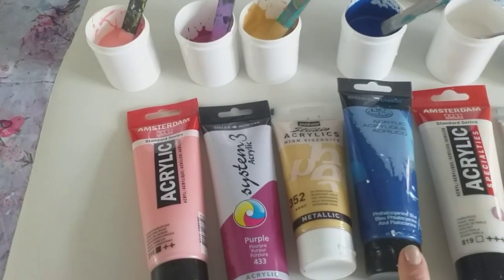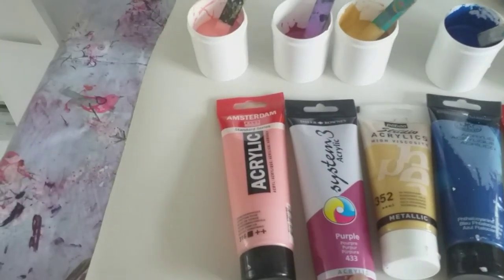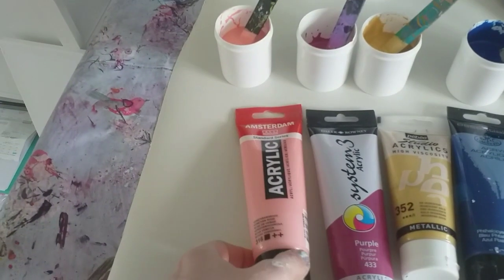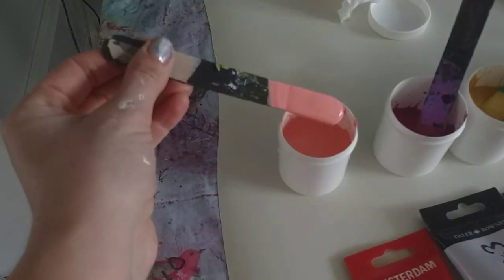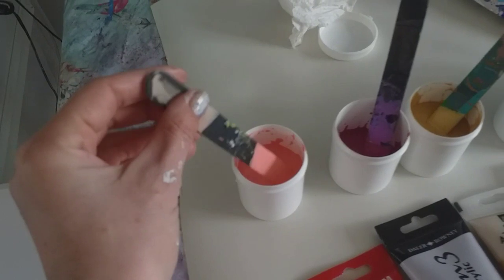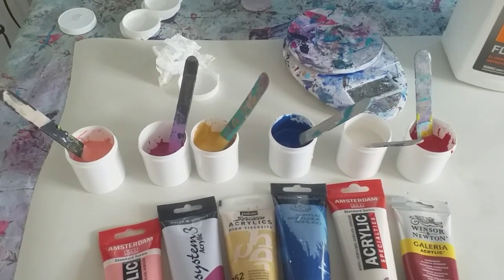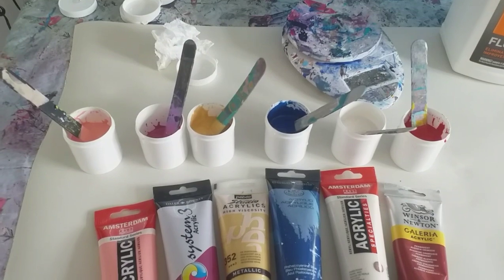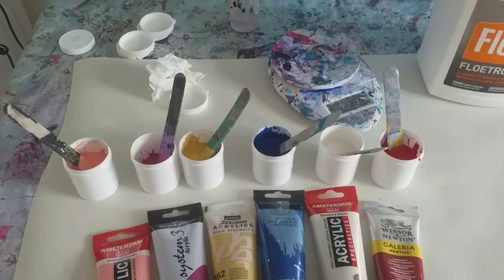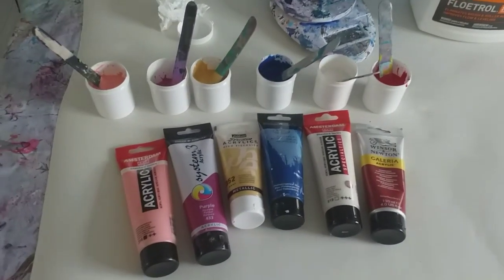I've got Roiland Langnickel Thalocyanine Blue, Iridescent Gold by Pebeo Studio Acrylics, Daler Rowney System 3 Acrylic Purple, and then Amsterdam Venetian Rose - which is also new to me - almost like a salmon pink, really pretty. I'm going to mix all of these with the real Floatrol. In each of these little pots I have put 30 grams of Floatrol, 15 grams of paint, and between 11 and 12 grams of water - so a ratio of 2 to 1 to three-quarters, Floatrol to paint to water. So I'm excited, let's get started.